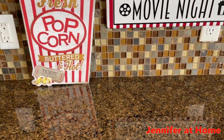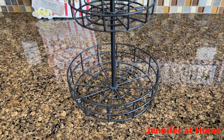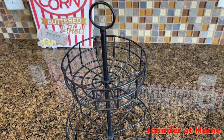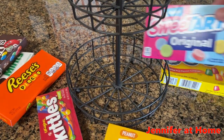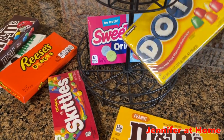It is time to start setting up the refreshment stand. I have this super cute little black metal stand that I'm going to use to put the movie night candy in. My daughter got this for me a few years ago from Target. I'm going to start adding in the candies — I'll put the larger boxes in the back, and then I'll start working toward the front.